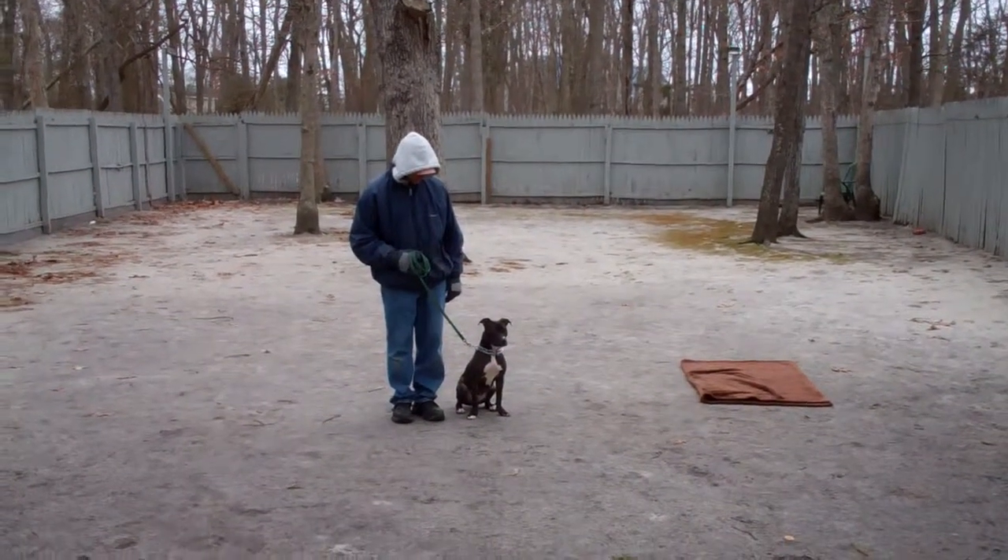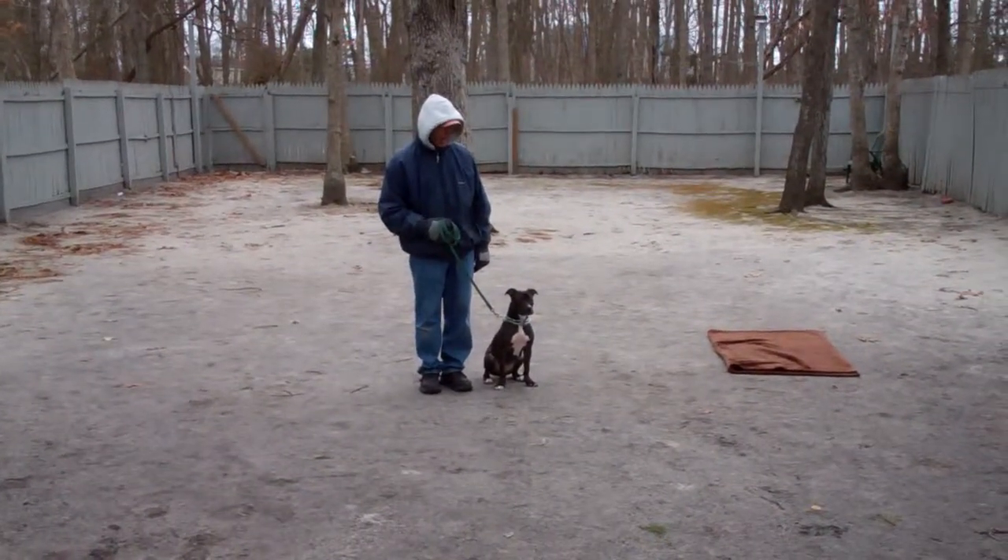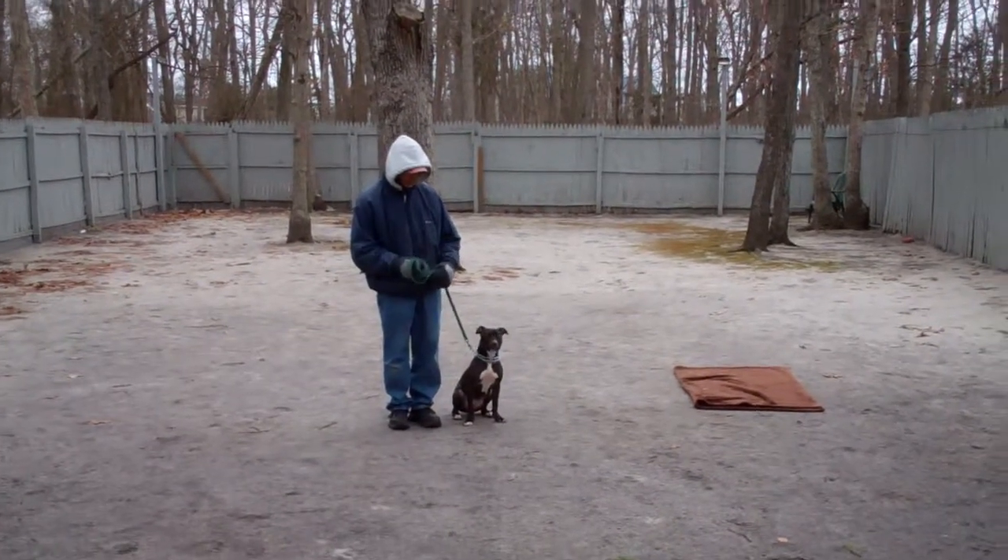Good afternoon and welcome to Nora's Dog Training Company. We're here today with Fred and Stella and we're going to demonstrate all the obedience commands she's learned here at school.